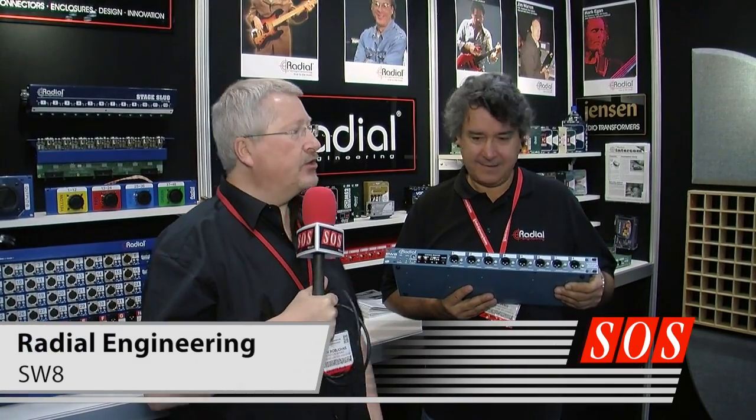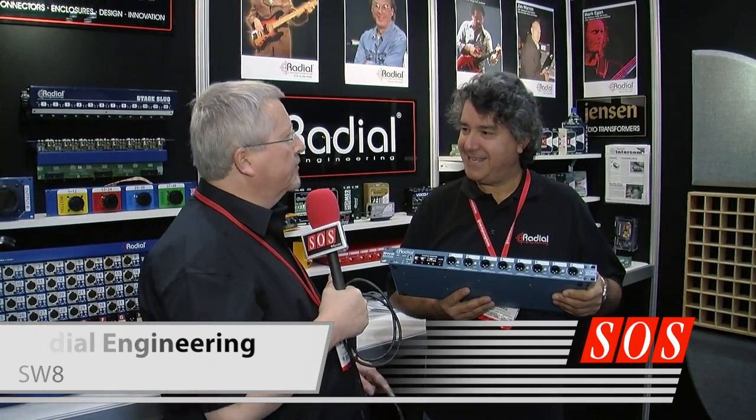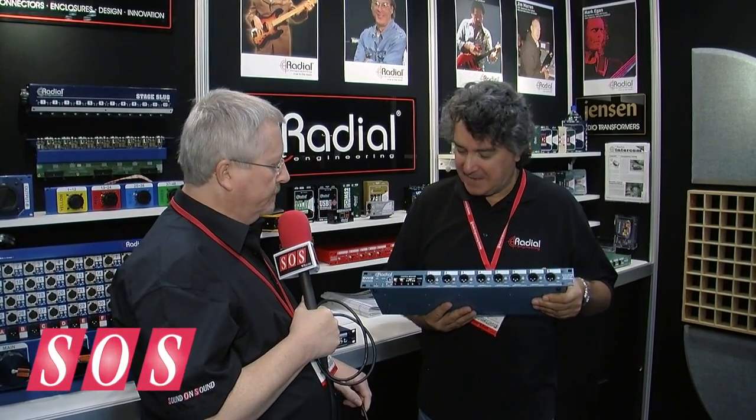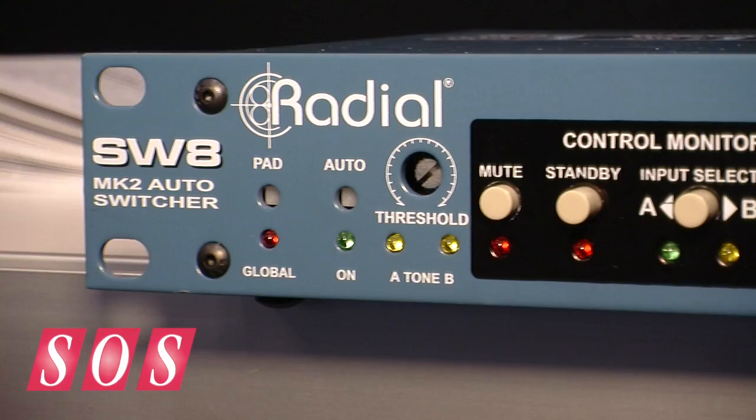Another new product from Radial is a backing track switcher in a big blue box. This is the SW8, a very popular product for professional touring.